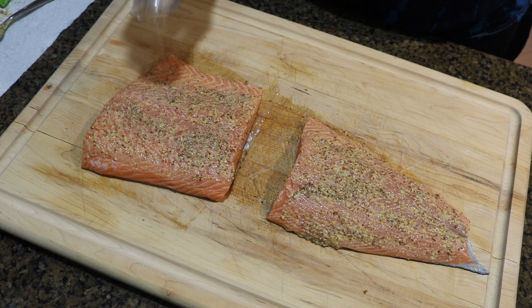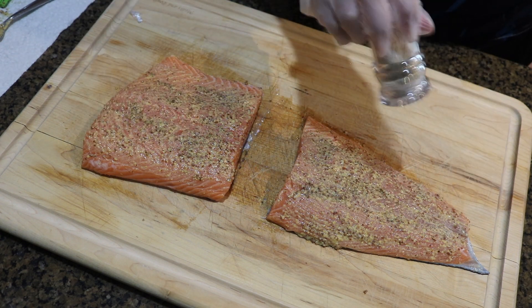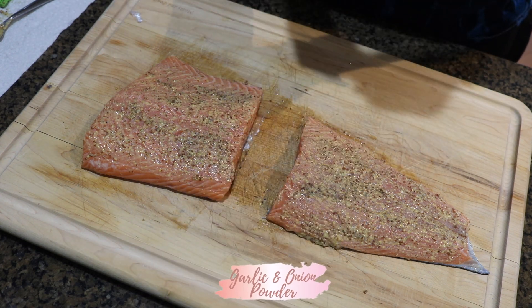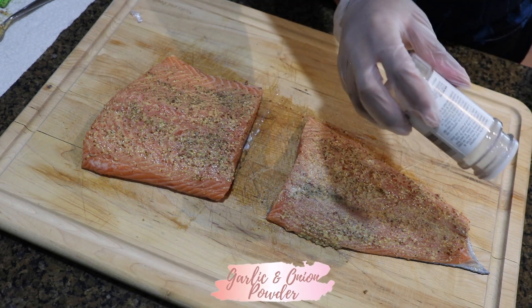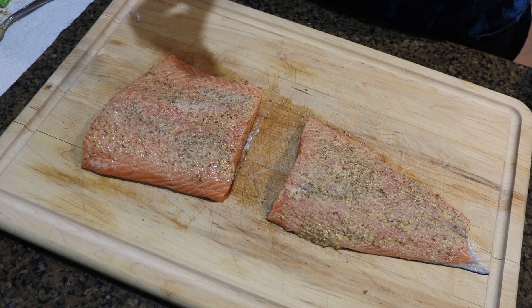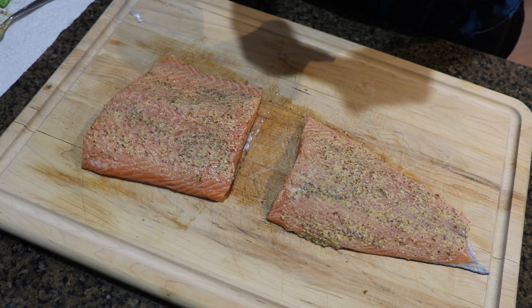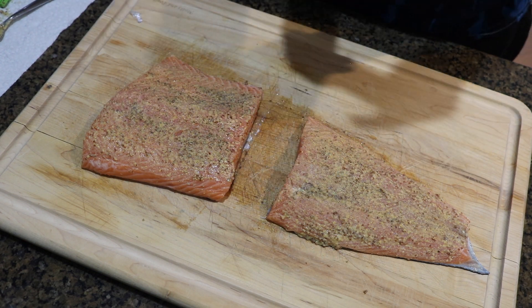Now I know some of you are like, why are you using mustard on your salmon? But please believe me, you are not going to taste the mustard. It's just really for technique purposes, to make sure you get that beautiful crust that is so sought after when you're eating salmon. I promise you will not taste the mustard. Trust me.